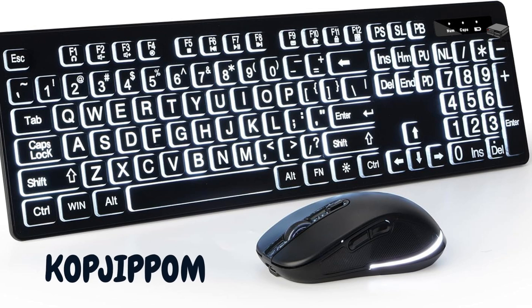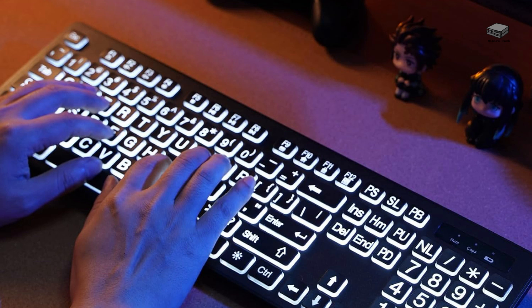Next, we have the KOPJIP-POM Large Print Wireless Keyboard and Mouse Combo. This includes both a keyboard and a mouse, providing a complete solution for seniors. It features large print keys and a wireless design for convenience, high contrast white letters on black keys, and easy access to volume control and email. However, it does not have a built-in wrist rest, but the keys are backlit. My 90-year-old uncle uses the wired version of this keyboard and is very happy with it.